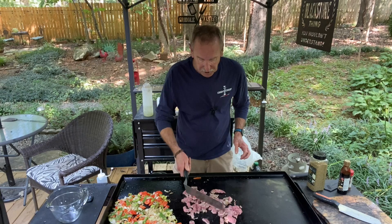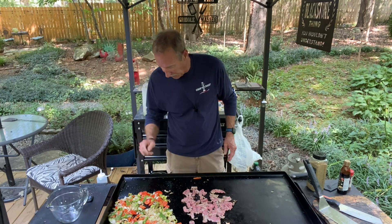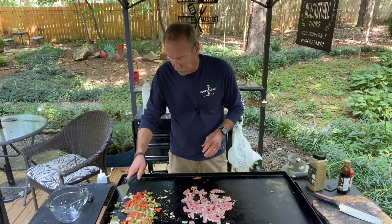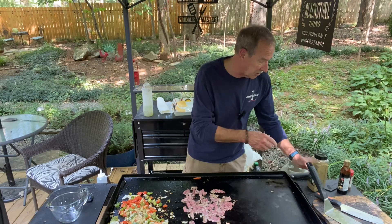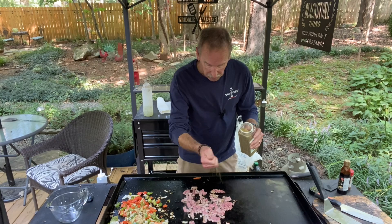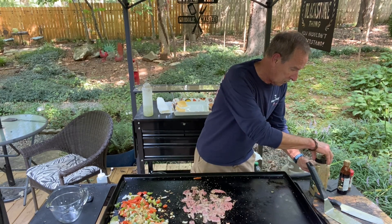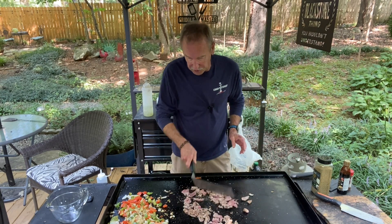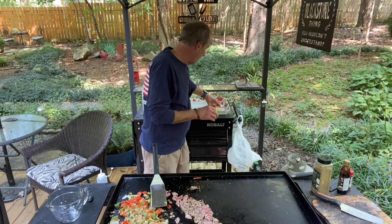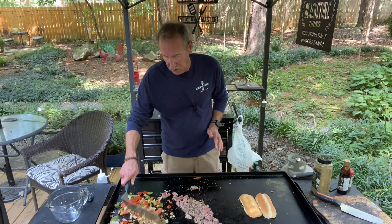I've got everything shaved and cut down — it's cooking up. I've got this on low with the peppers still going. Let's stir this up a little bit, it smells so good. I'm also going to put a little bit of garlic and herb on the steak, the London broil. Over here the griddle is off, but I've got a roll right here and I'm going to toast it up just a little bit.